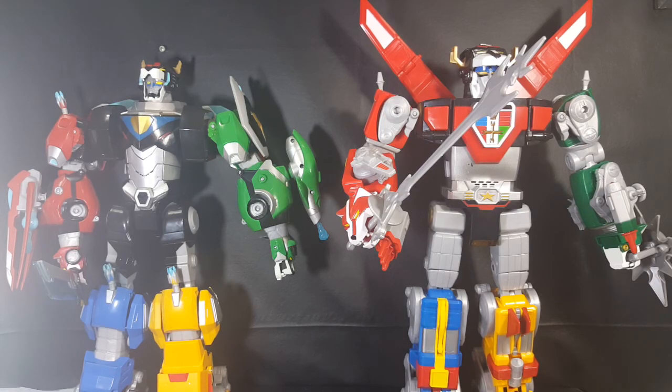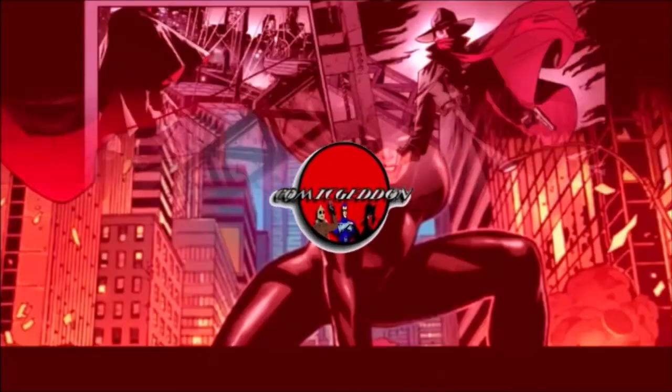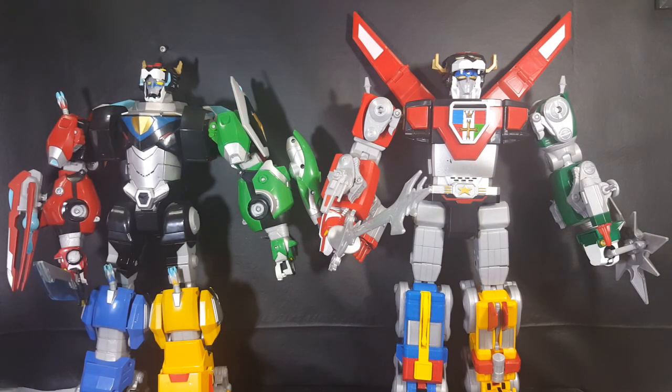Today on the show we're taking a look at the Voltron 84 Classic Legendary Voltron and we're going to compare it to the Voltron Legendary Defender Voltron, so stay tuned. Hey guys, welcome back to Comageddon TV where all geek culture collides. If you're new to the channel, don't forget to hit that subscribe button so you don't miss out on future videos.